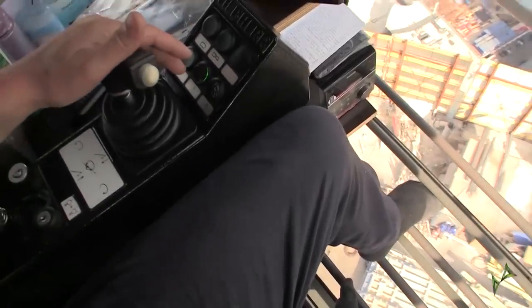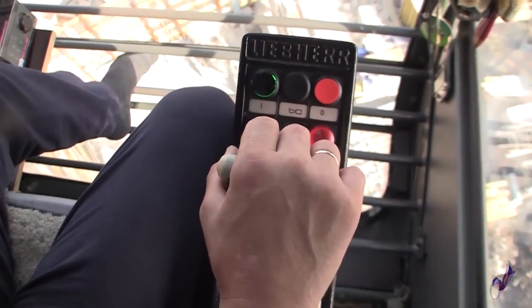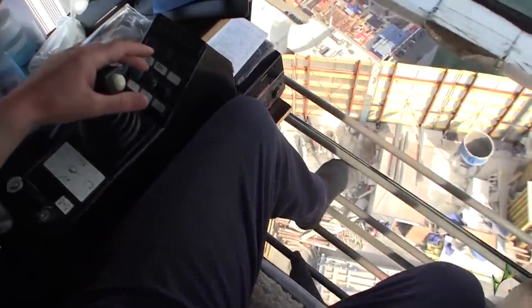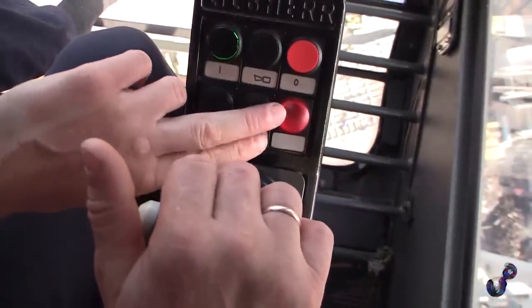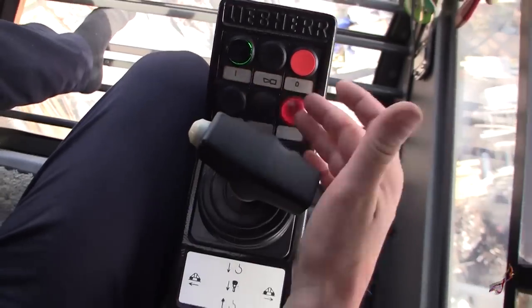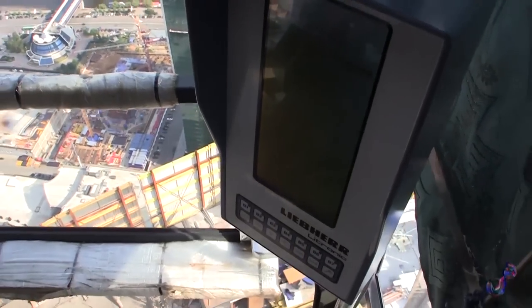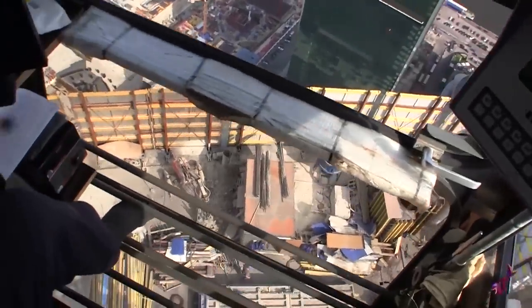These ones on the right turn the crane off and on. Now you can see it's back to normal operation. Here you can turn the lights in the cabin on and off. And this red lamp indicates that something is wrong with the crane, that some errors have been made. On this display, I can see the code number for the error, then I can look this code up in a special chart.